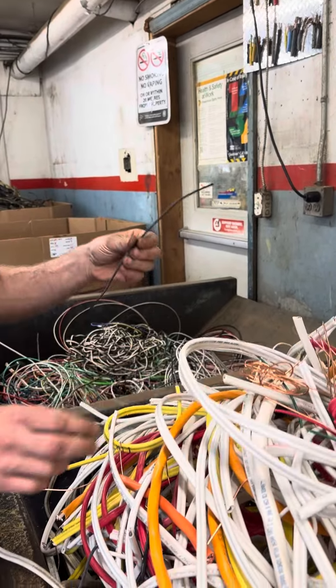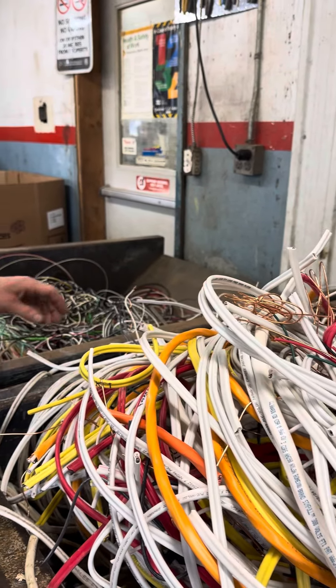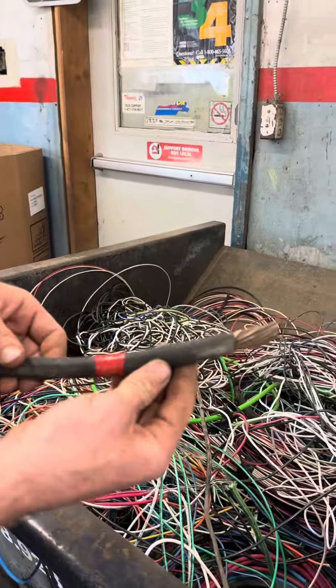On a hundred pounds of cable you're actually only going to lose about four pounds of rubber, so it is worth your time to upgrade it into this category — getting it into a single strand number one copper line.